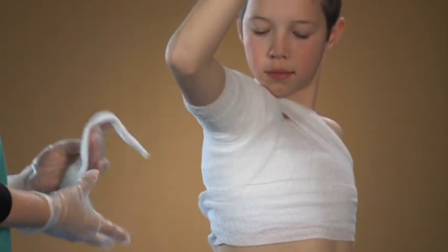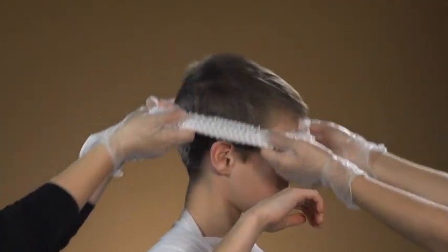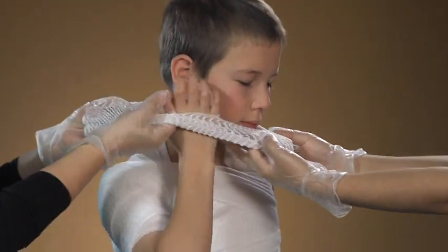So we're also going to put burn netting over the entire dressing. There you go — find that arm hole.